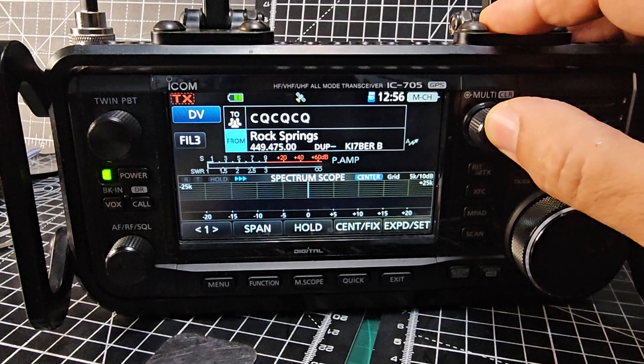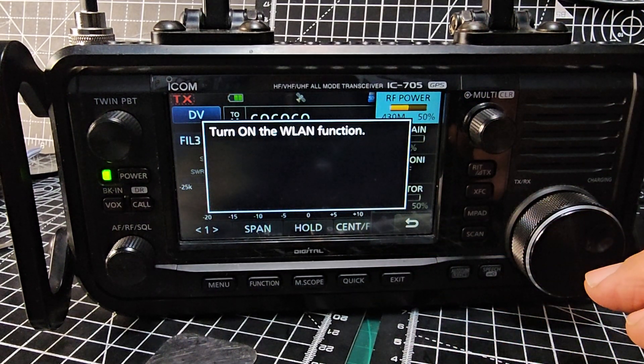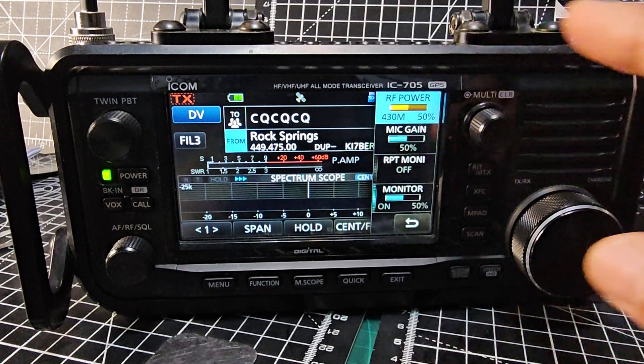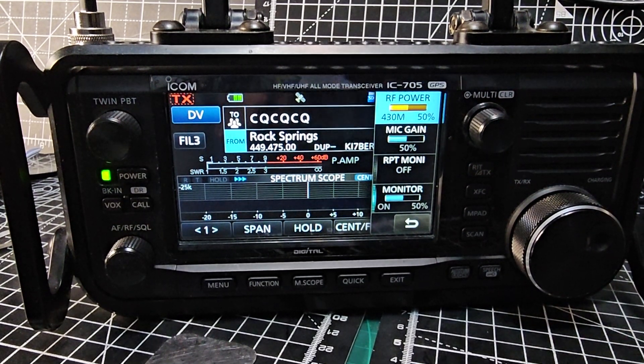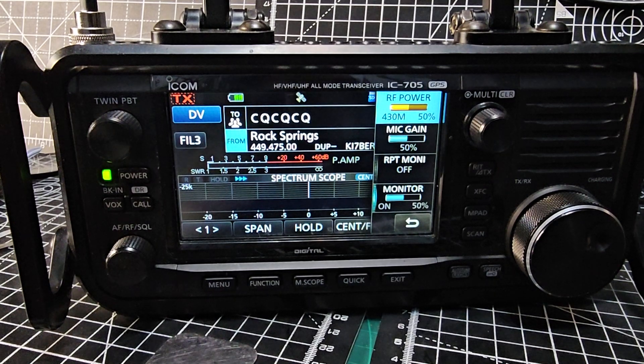In DR mode you can push the multi button and tap Monitor, but it does say you need to be Wi-Fi connected. The reason for that is when you use Repeater Monitor, it will pick up DV repeaters via the internet, as long as the repeater itself has been Wi-Fi and internet enabled. It will also pick up RF repeaters in the normal way, but if they've been Wi-Fi enabled it will pick them up too.